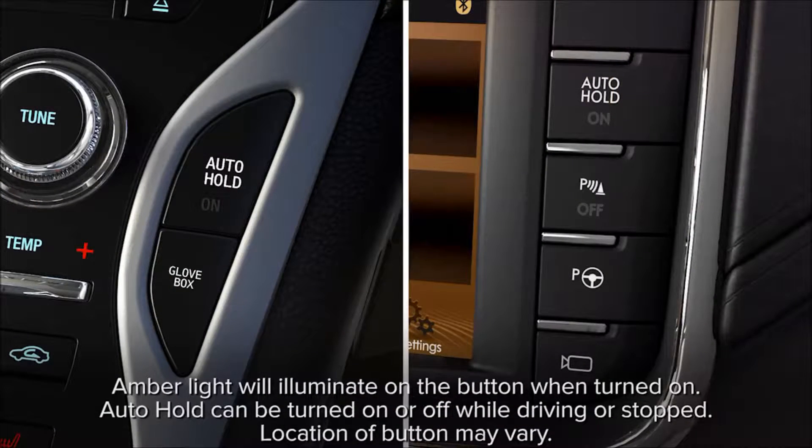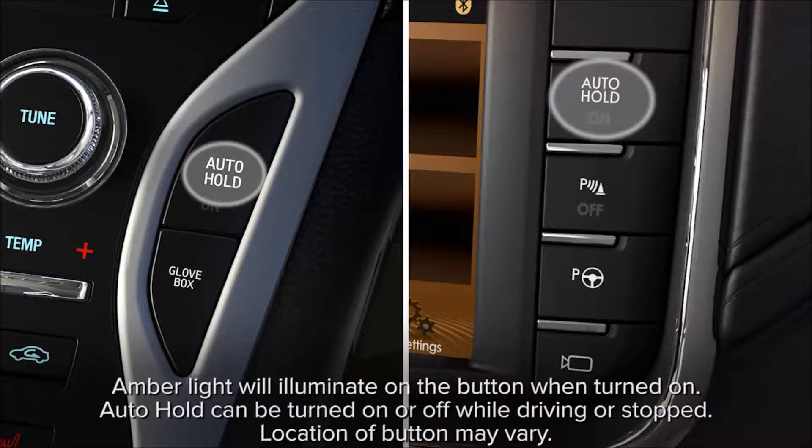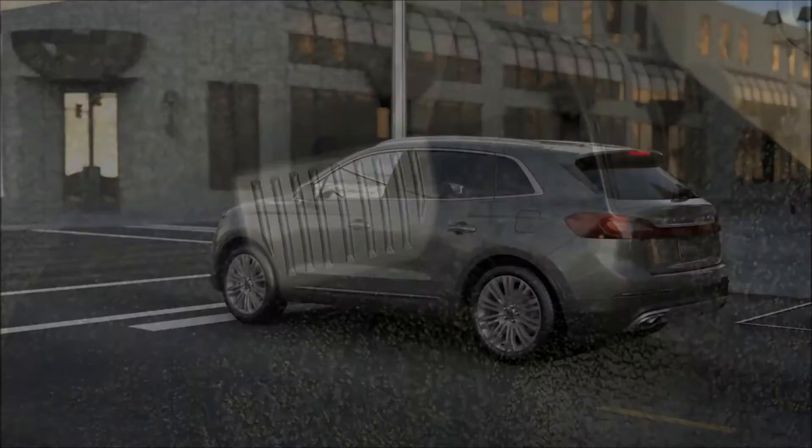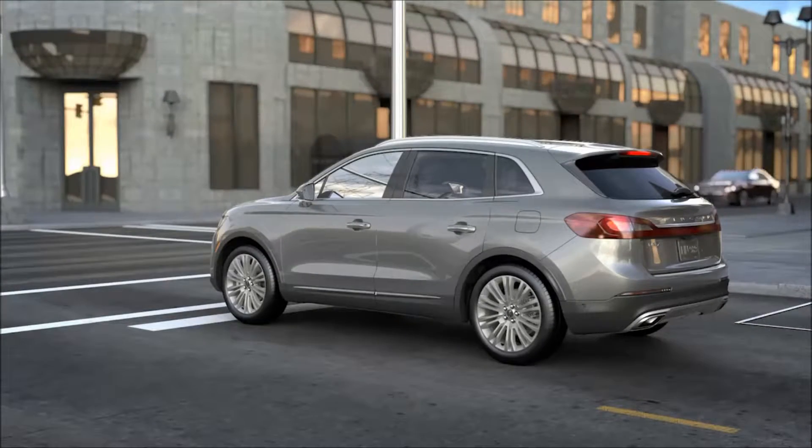To use it, make sure that it's turned on by pressing the Auto Hold button to the right of the touchscreen. Now, anytime you press your brake pedal to come to a stop, the system uses your anti-lock braking system to hold your vehicle for a period of time. Just press the accelerator pedal to start moving again.